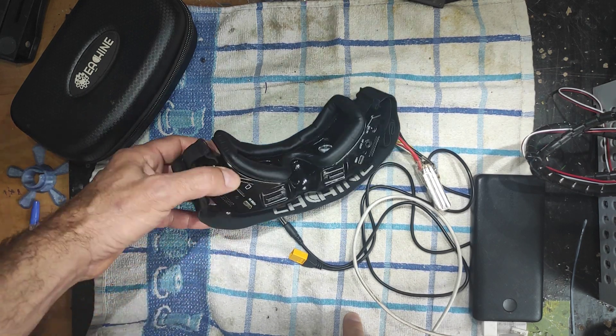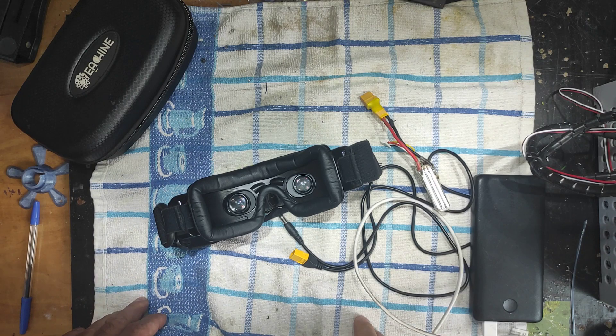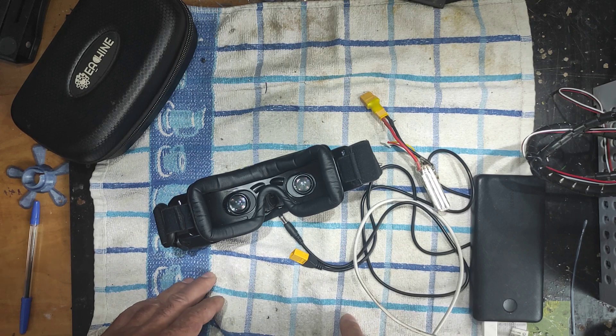I chose to send an email to the Eachine guys and they asked for a video showing what happens with the goggles. I'm doing that right now. I powered them up trying to make a video before — I was sure they weren't going to start — but they kind of started, though they're not functioning right.